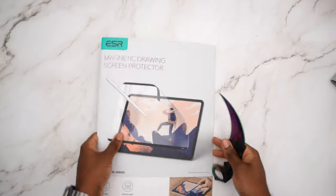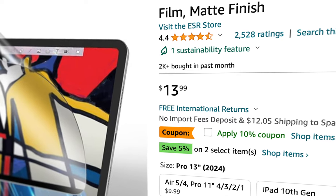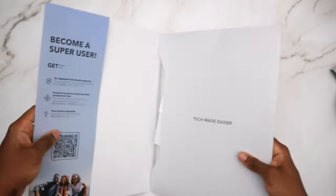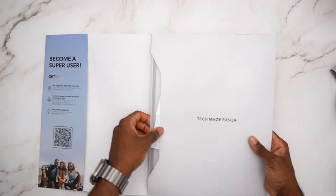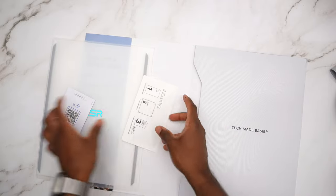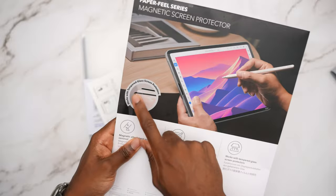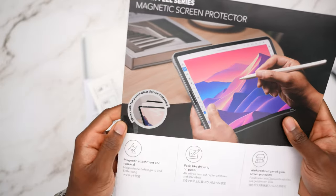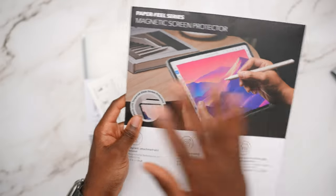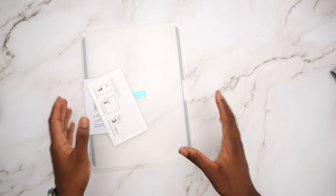This video is not sponsored — I picked this up on Amazon and the price was actually pretty good, cheaper than Paper-like, which we'll talk about in a bit. It's a paper-like series magnetic screen protector, so anytime you want to take off the screen protector you can do so very efficiently. ESR is known for making amazing products. It even works with tempered glass screen protectors, so if you already have a screen protector on your iPad this goes right over it. The goal is to give you a paper-like drawing experience.